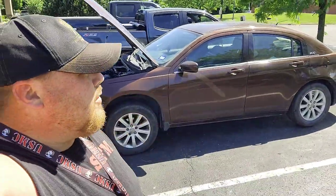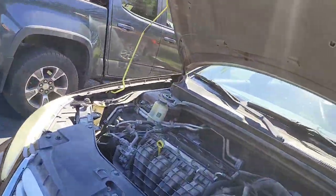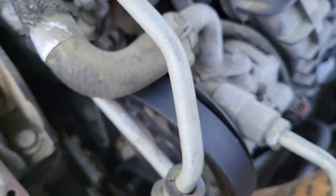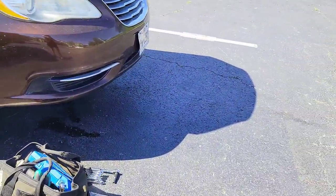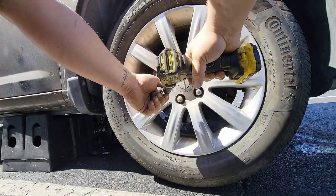All right guys, we're on scene. Just talked to the owner — 2013 Chrysler 200. He said it is the serpentine belt and that's what he wants done. He is a mechanic but didn't have many tools, though he did get his own alternator replaced. It's a 15 millimeter on the belt tensioner right here. We'll jack it up and go from underneath so you guys can see it a little better.